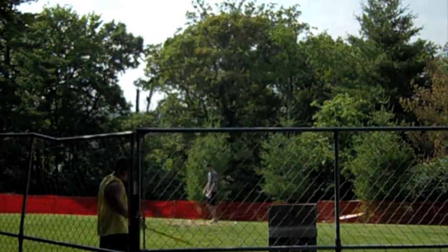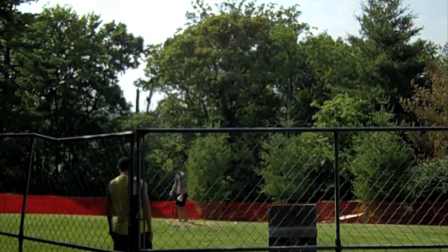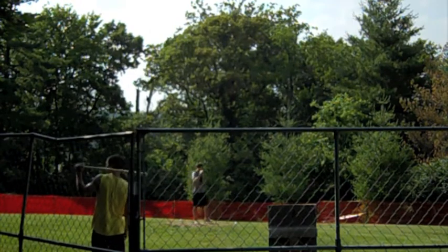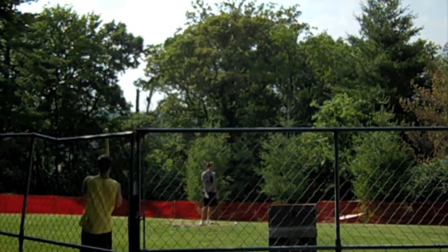Hello folks, welcome. We are here at the 10th season of the Skibby Wiffle Ball League, the SWBL. Here with me is my good friend and co-host, Tony Fiorello. Tony, how are you?